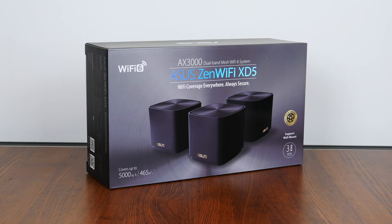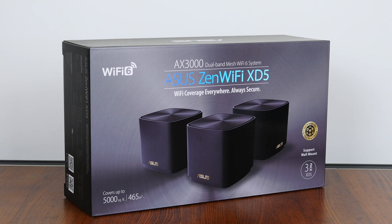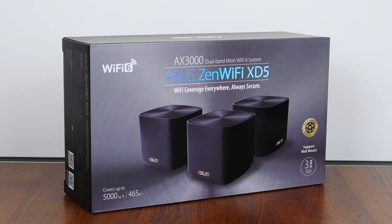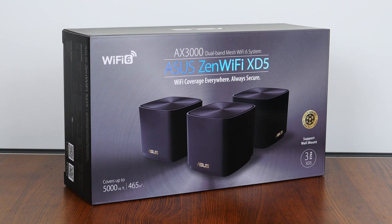Hey everyone, for today's video, we'll be taking a look at a whole home mesh Wi-Fi system by Asus, the ZenWiFi XD5. As a dual-band Wi-Fi 6 mesh system that touts a total bandwidth of up to 3000 Mbps, let's see if this mesh system is any good.